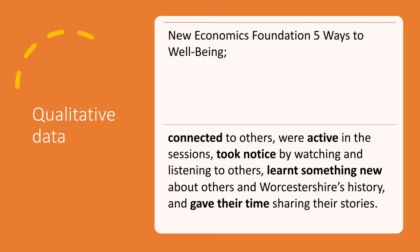A lot of people learned something new about others and Worcestershire's history, which is another measure. It was hard to measure that with people living with dementia because of their memory difficulties, but from the carers we spoke to, they did learn new things — about themselves, about their partners, about family members they came with, and about Worcestershire's history as a whole. People also gave their time, another wellbeing measure, by sharing their stories and offering them to the group.